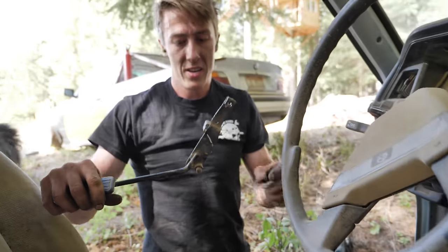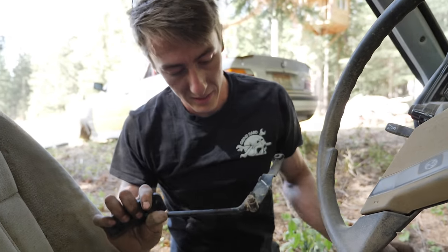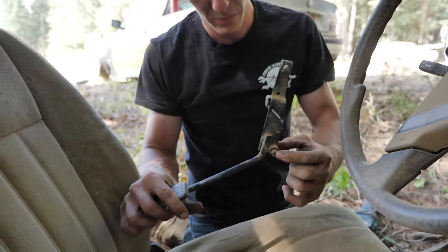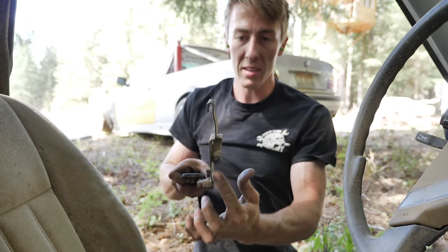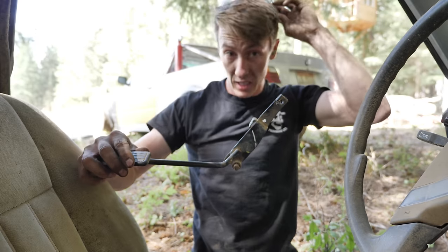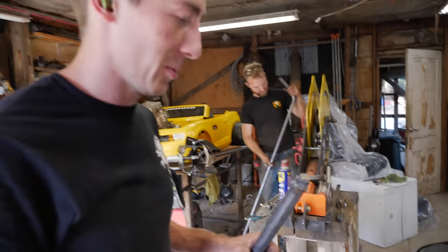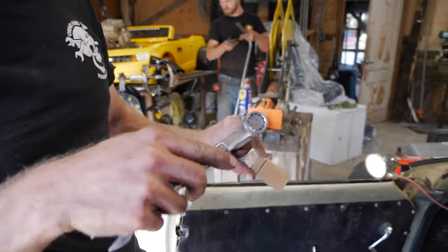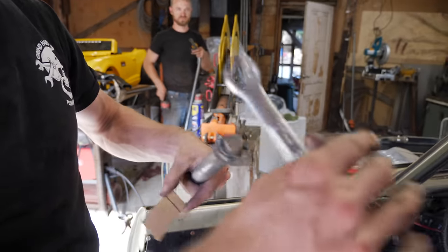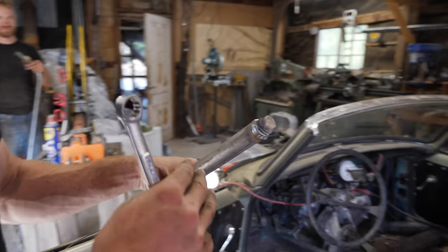There we go. It should be pretty easy — we'll take this pin out, and that's the only mount point, so we'll just have to build a little plate for it to stop, reuse the spring, and we'll be in business. We're making a bump stop that's adjustable, because why not? That way we'll be able to make sure we don't snap the cable off the throttle.